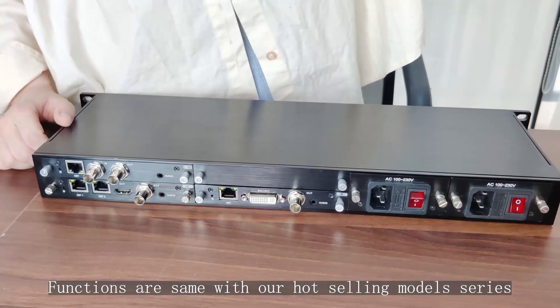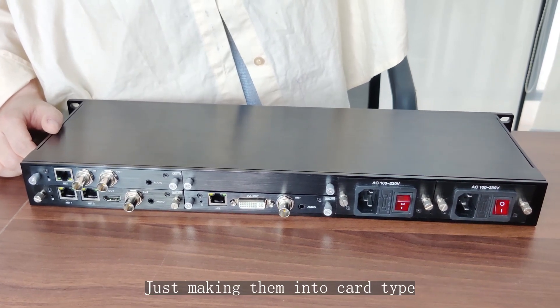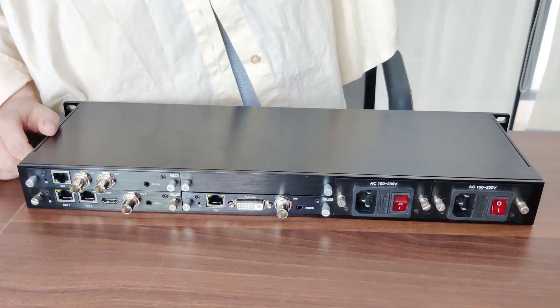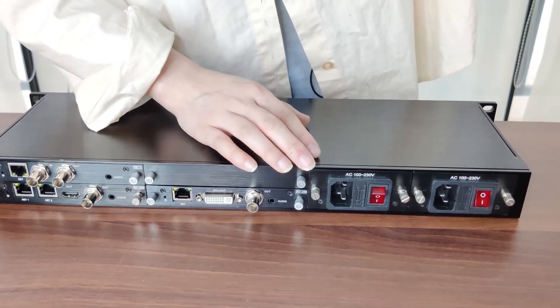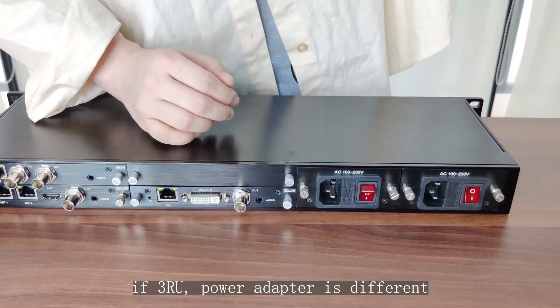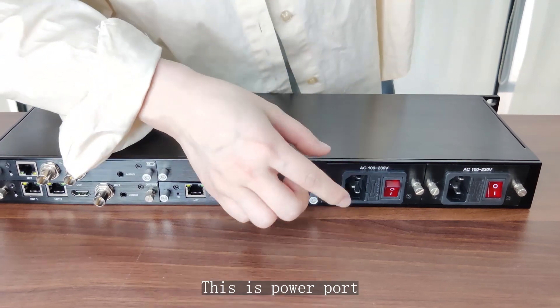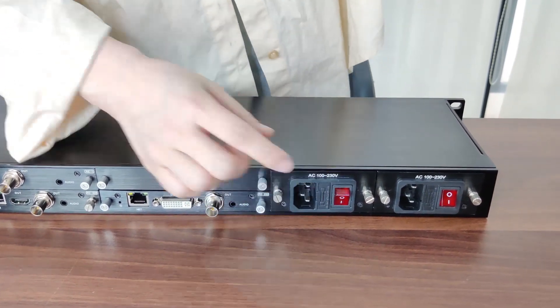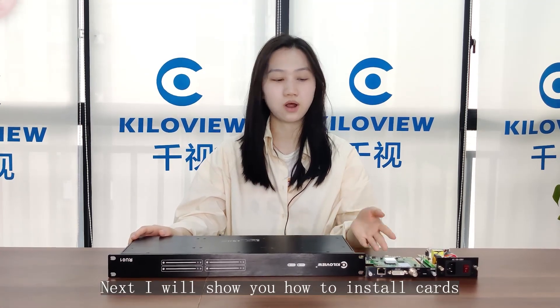The functions are the same as our hot-swappable module series — just making them into card type in the rack-mounted chassis. Here you can see there are two power module ports. It's 35 watts for 1RU. For 3RU the power adapter is different. This is the power port and this is the switch.